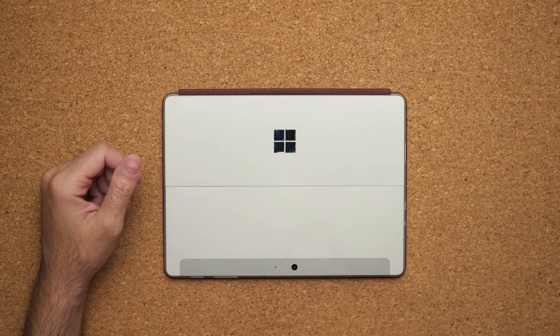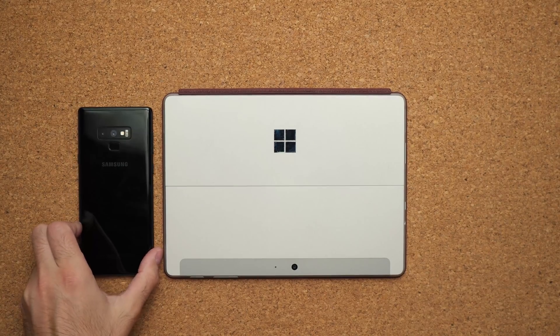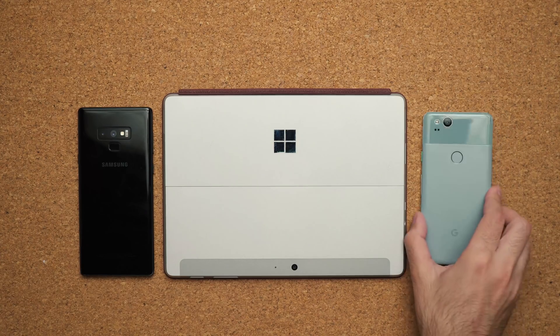This is a very small device and that's one of the most attractive features about the Surface Go. It's something that's light enough — under two pounds — you can chuck it in your bag and you won't feel it while you're carrying. But all of you want to know whether or not it has the power to do your work. To give you guys some scale, I've got a Samsung Galaxy Note 9 here, a 6.4-inch device, and a Google Pixel 2, a 5-inch device, to give you an idea of how this device scales.